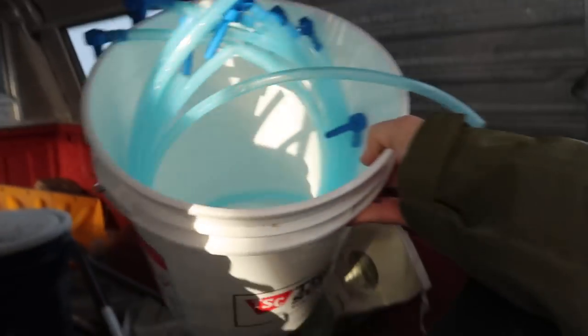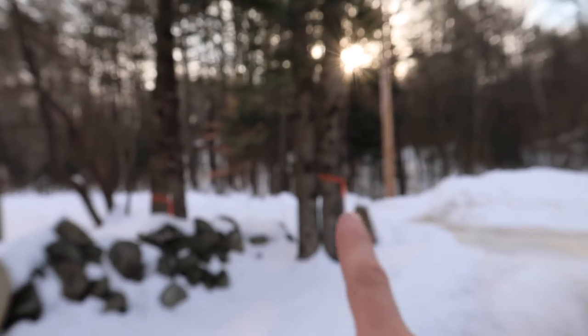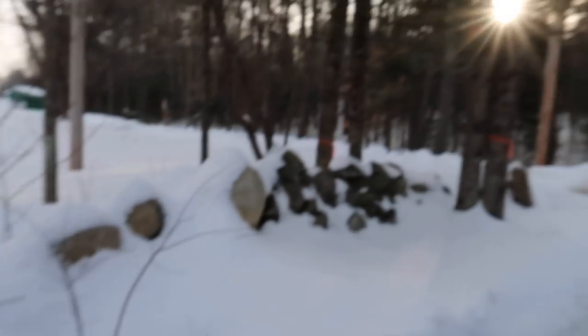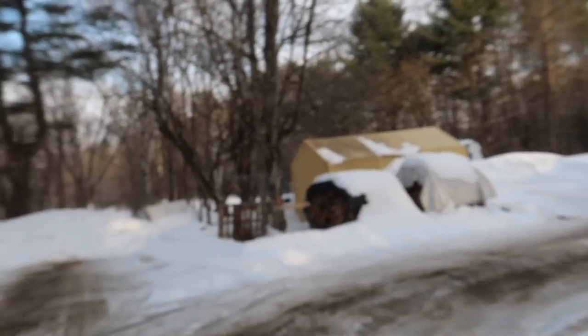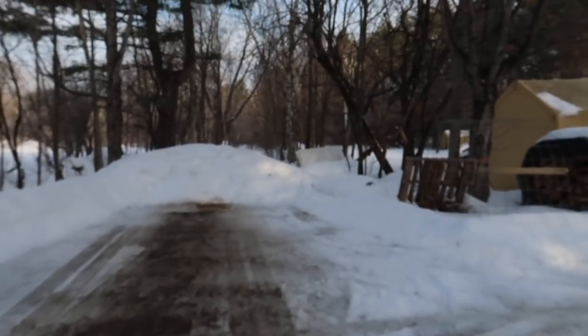Everything's loaded in the back of the truck. I'm going to start with the trees closer to the house so they're easier to access. We've got 1, 2, 3, 4, 5 trees right here — so half of our taps are going to be super close to the house.